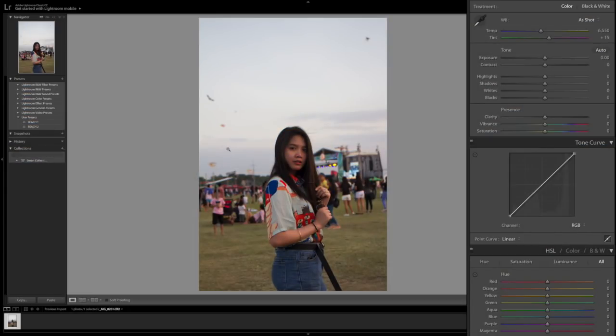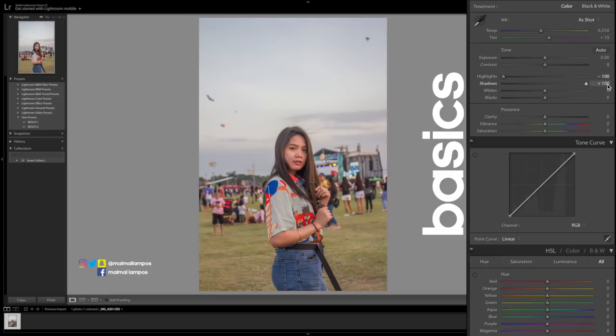Today we're going to use Lightroom and Photoshop. Let's start with the basics here in Lightroom. What I do is lower the highlights first and then increase the shadows so I can see the range of the editing I'll be doing for the photo. And a bit of blacks so I can check what I can darken while editing. For clarity, I didn't push it too much — usually I go 40 for very lit photos, but for this one just a little, since I want it soft, not too sharp.